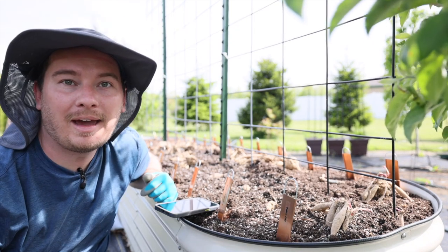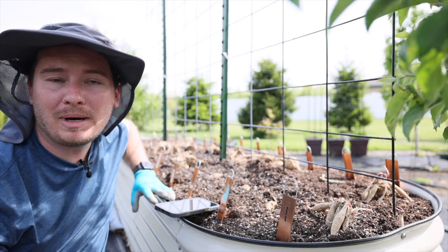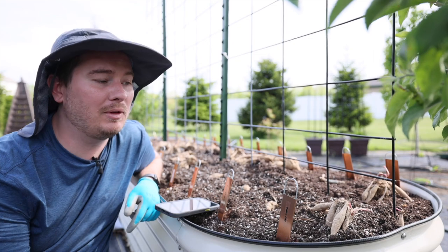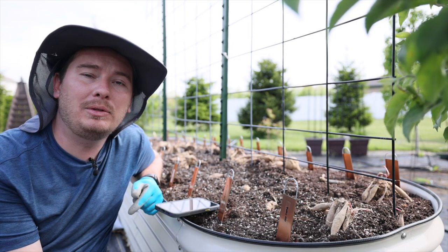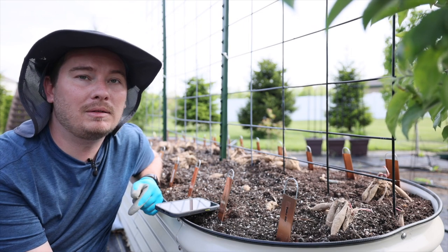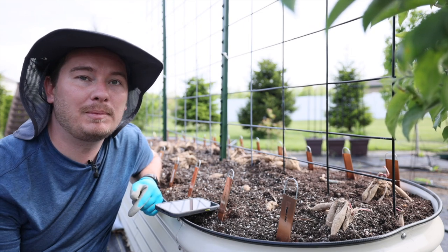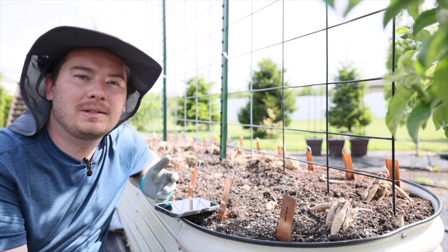I am packing at least 30 dahlias into this nine-and-a-half by two-and-a-half foot bed from Vigo Gardens. I unboxed this bed in a previous video — if you're interested, there's a link below. You'll get 5% off and free shipping, and there's actually a pre-order discount going on now so you can stack that 5% on top of that.